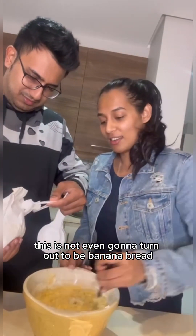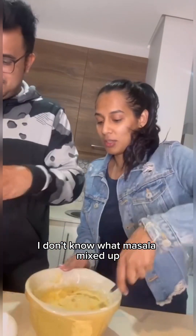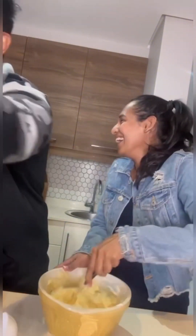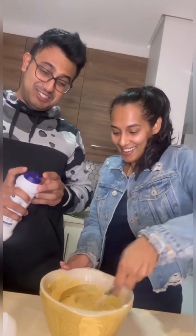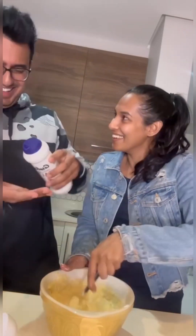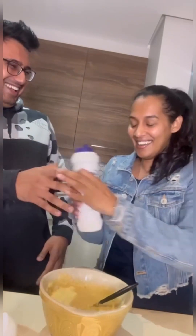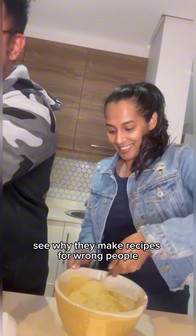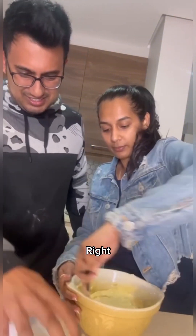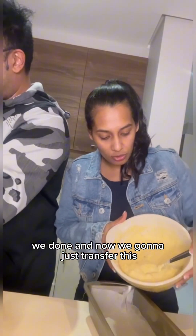This is not even going to turn out to be banana bread. I don't know — just pinch it, how do you pinch it? See, that's why they make recipes. We're done and now we're going to transfer this.